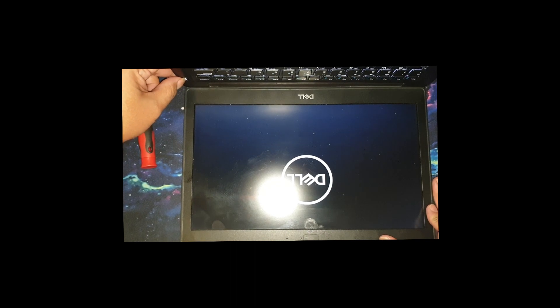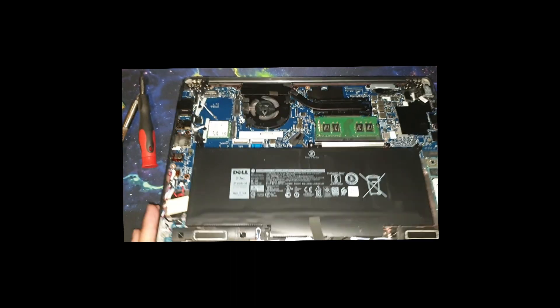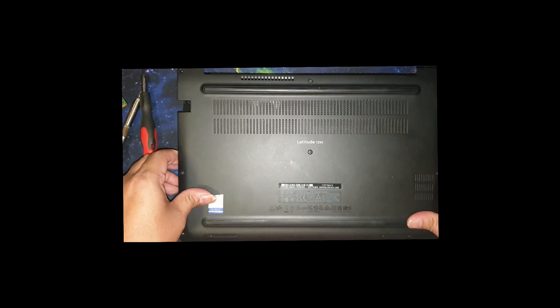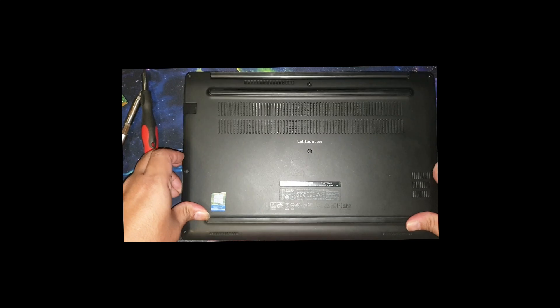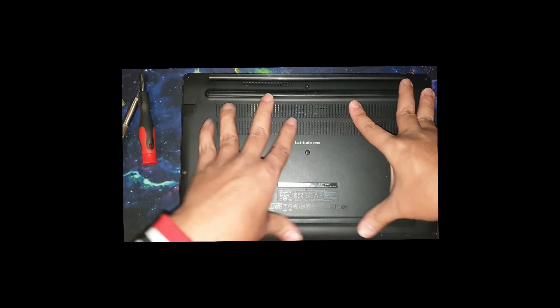So once you confirm it's working, then you can turn off the machine and put back the back cover. Putting the back cover on is quite easy — you just push it and make sure there's a clicking sound.